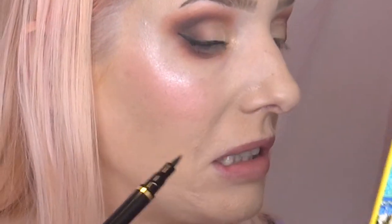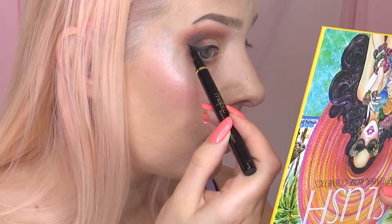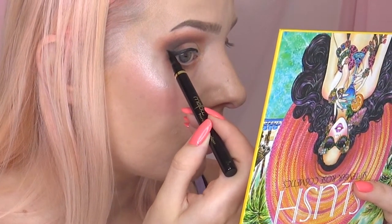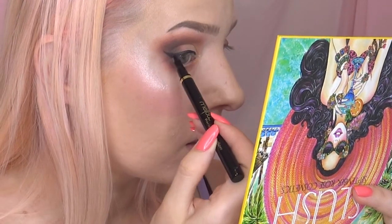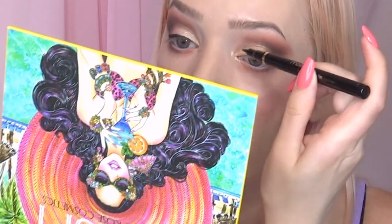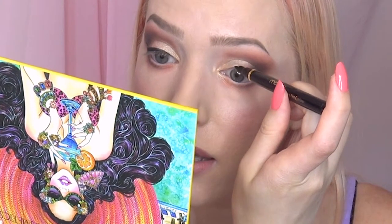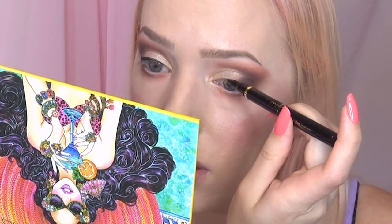This eyeliner is so weak though. This is of course if you want to be able to do wings — you can just use a gel where you have more control. Personally I've always found using the pens easier in general.